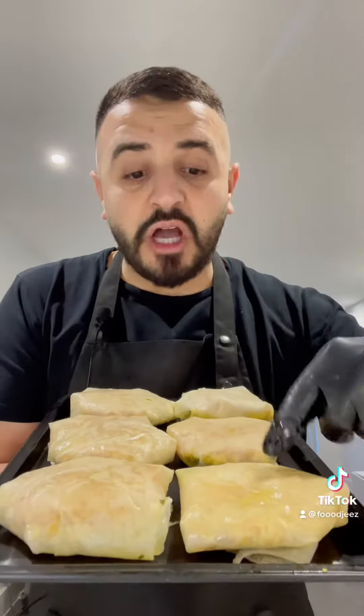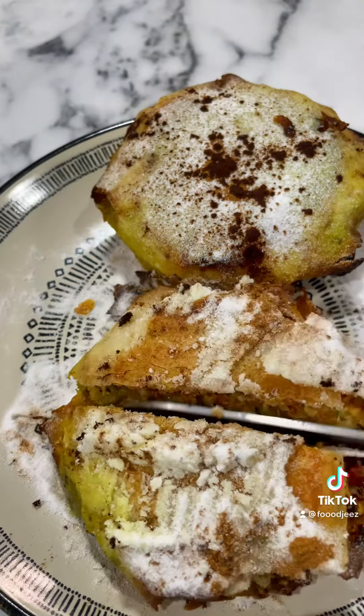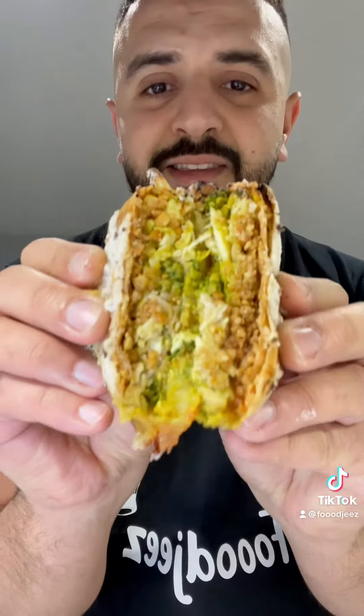Now let's bake them until golden brown. Bismillah.